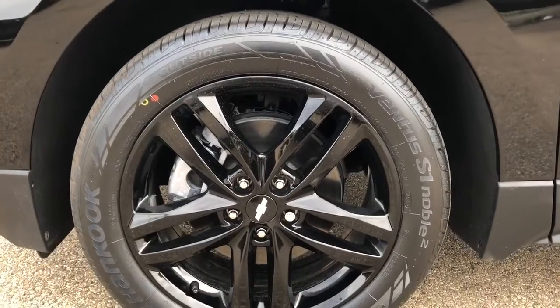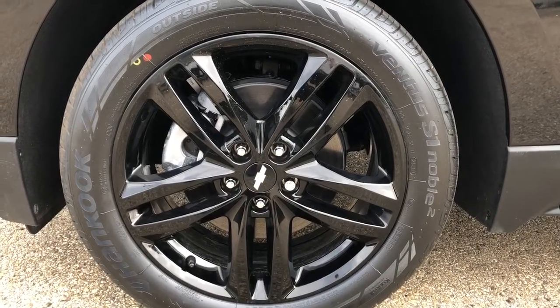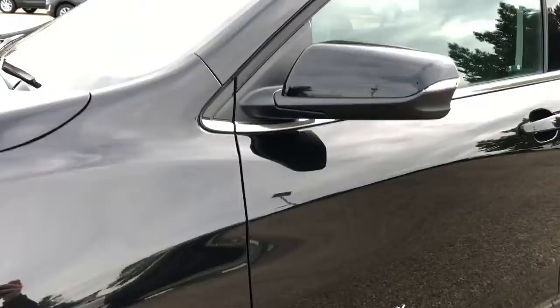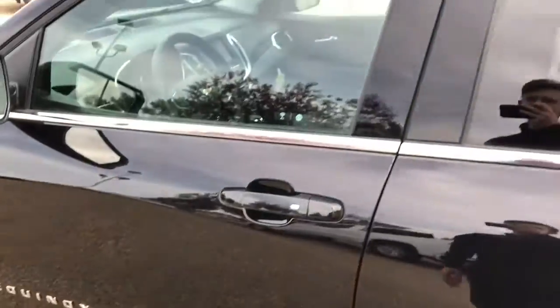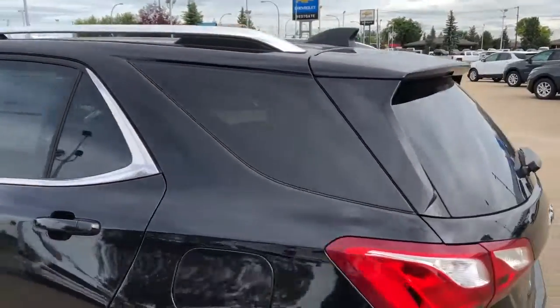Now moving back onto the exterior of the Equinox, we can take a closer look at our black alloy rims with Chevrolet badge sensor caps featured in platinum. We have Equinox featured in chrome on the side, paint matched mirror caps, chrome lock and unlock button on the driver's door handle, chrome accents, that rear privacy tint, and a thin antenna up top on the back.